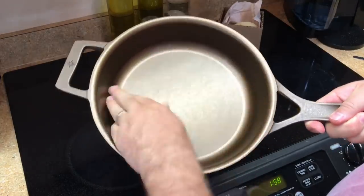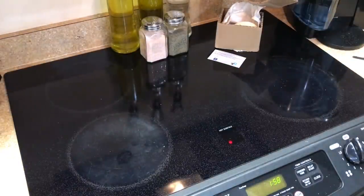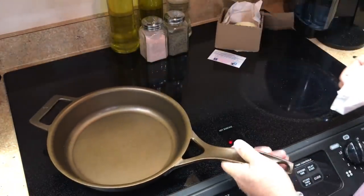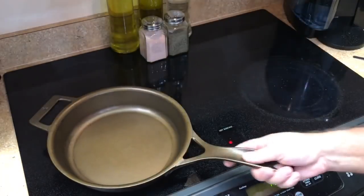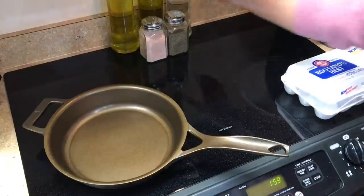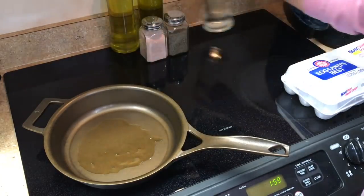I'm going to rinse it off just to make myself feel better and then let's cook something. I'll just rinse it with a little water and dry it out with a paper towel. I'm going to cook some eggs and see how well the very first round of factory seasoning performs. The egg test is just classic — a classic example of a well-seasoned or well-engineered product, or in this case hopefully both.